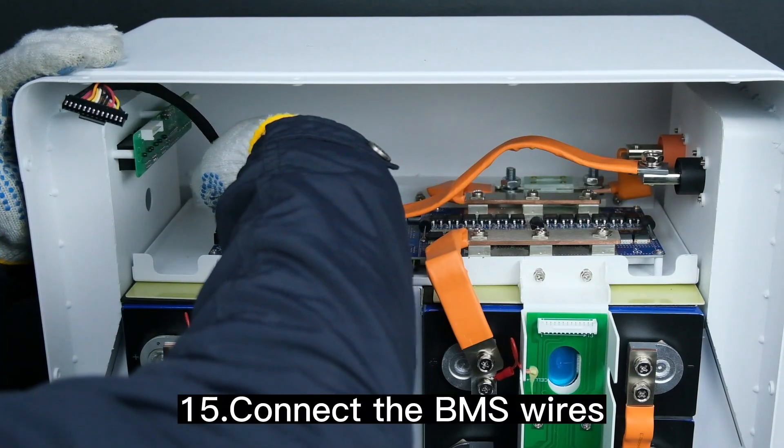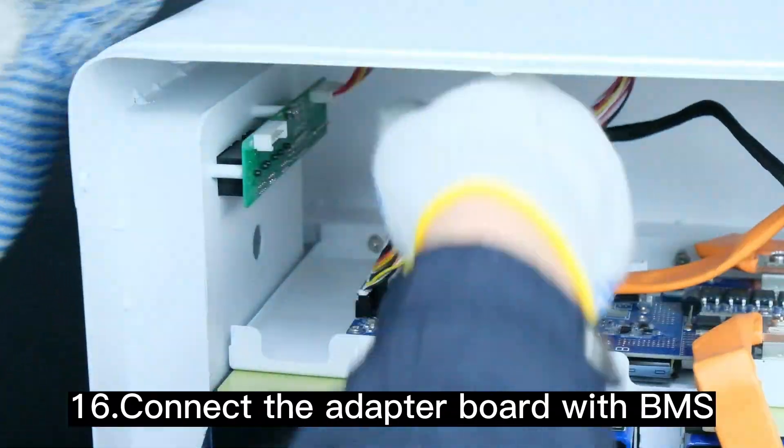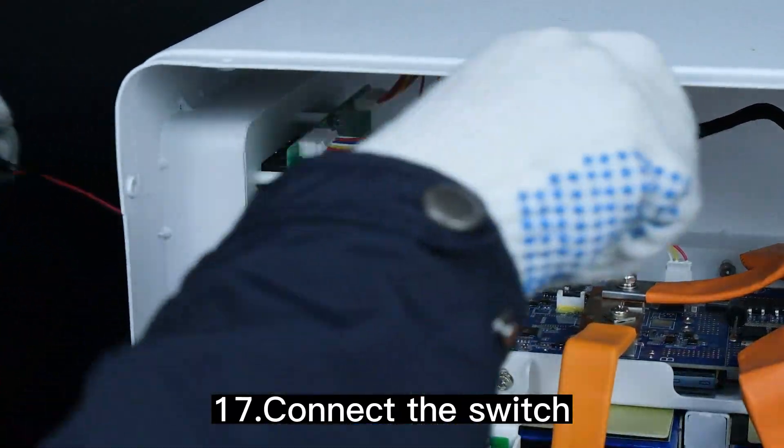Connect the BMS wires. Connect the adapter board with the BMS. Connect the switch.